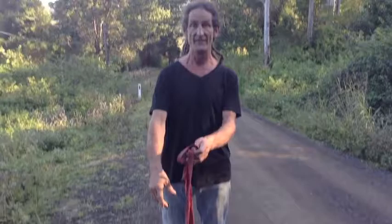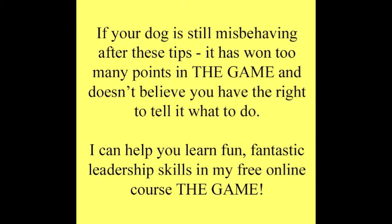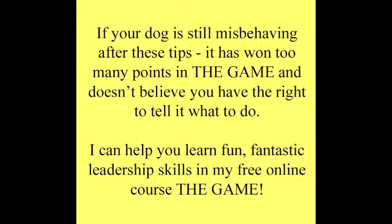So, until next time, Martin McKenna, Dreadlock Dog Man. Thanks very much for watching. Be patient and all this will happen. Your dog does not want to fight you. He just wants to know if you're a good enough leader to be able to be in control. Bye.